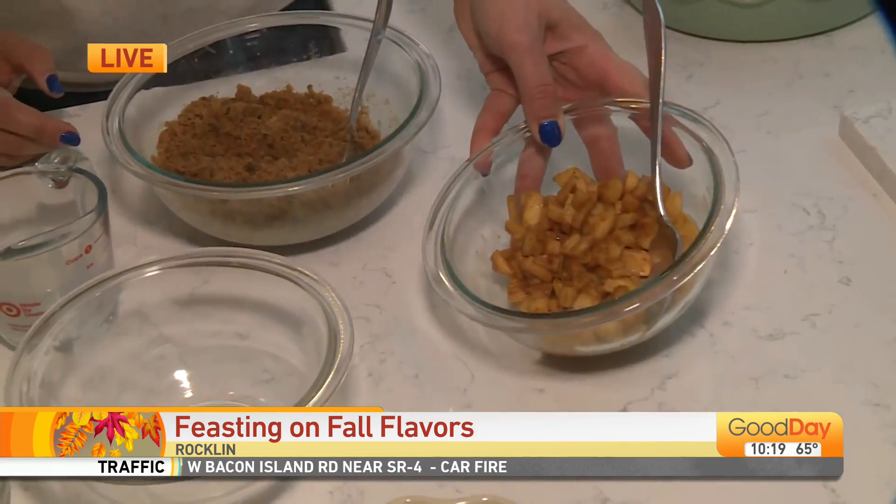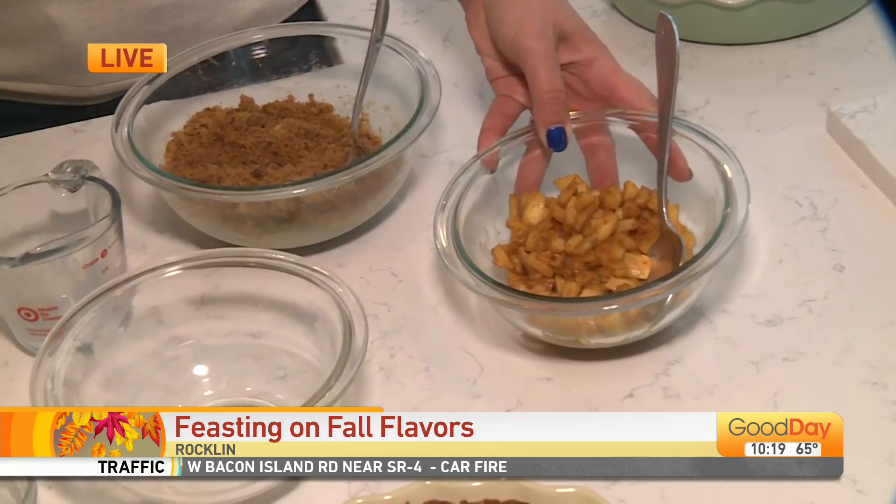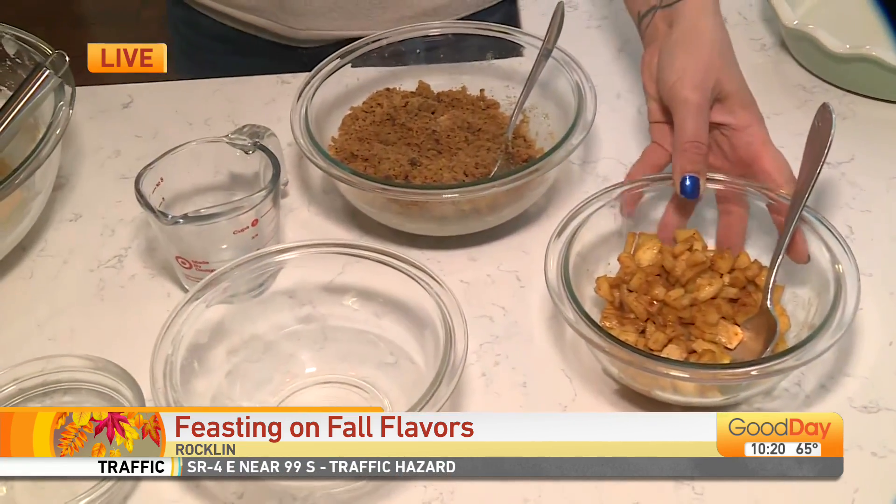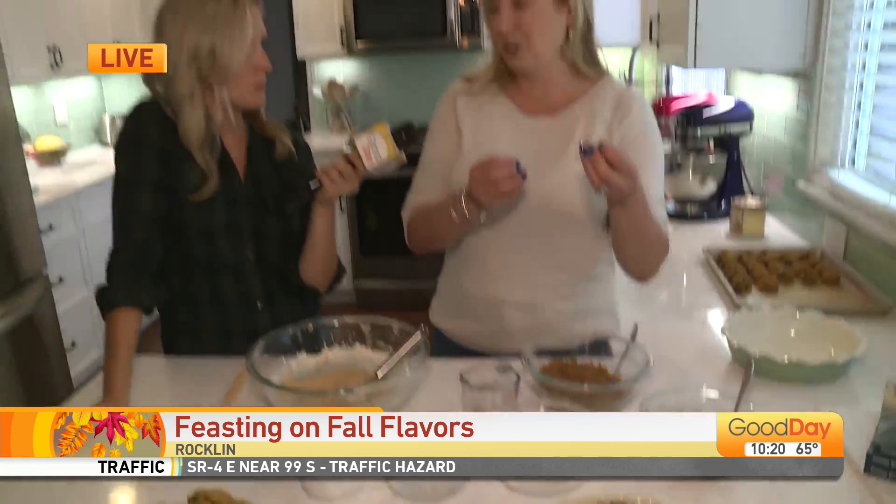Then I just took some apples — you can use any apples you want. I used Granny Smith. I cooked them with some butter, a little bit of sugar, and cinnamon. I like to cook them first because I don't want them to be super crunchy in the final product. A great way to incorporate the apples if you go up to Apple Hill this season!